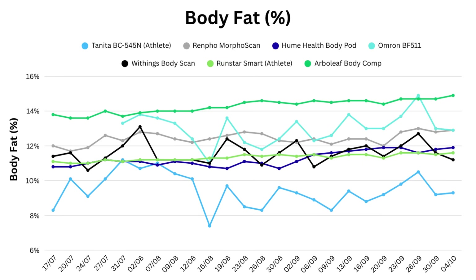Next is probably the metric most people look for, which is body fat percentage. There's much more of a spread here, as well as a lot of noise in some of the graphs which I'll explain later. Tanita reported the lowest body fat of around nine or ten percent, while Arberleaf was the highest at 14 percent.